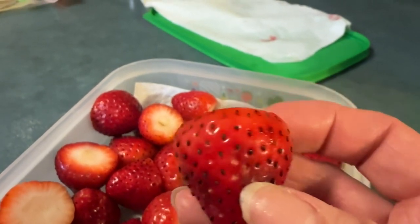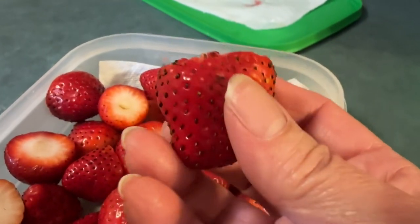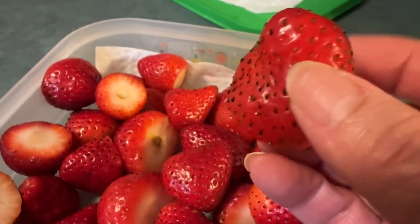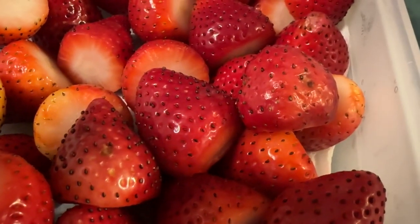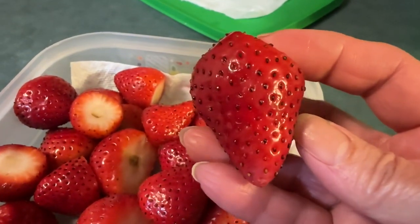I was kind of wondering if maybe the baking soda turned them dark like this. Here's one — look at those seeds. The lighting isn't the greatest. They almost look like little hairs too. Are they hairs? Are they seeds? According to Google, they're seeds, but I don't know.